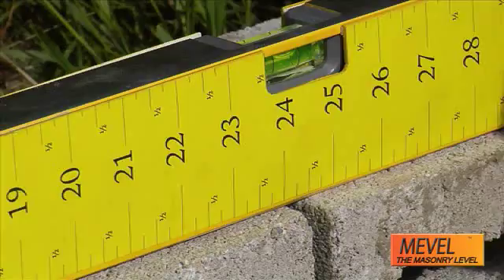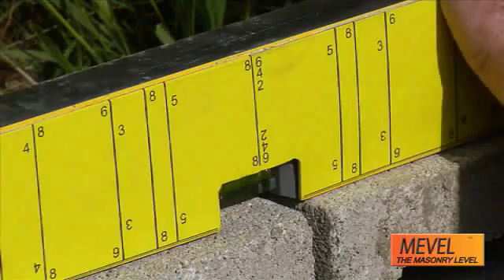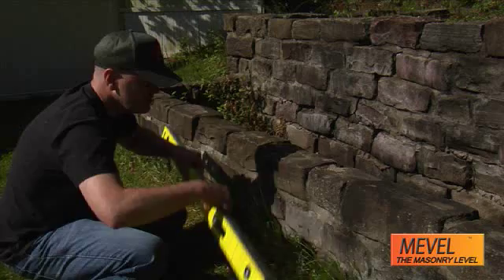Mevel integrates measuring into the level. That's handy, but check out the other side of Mevel. It's calibrated to mark and document mortar joints. Now that's a tool everyone who works with masonry should have.